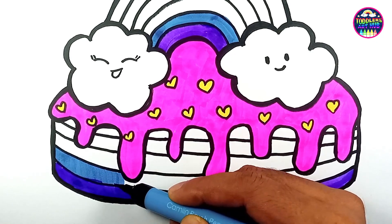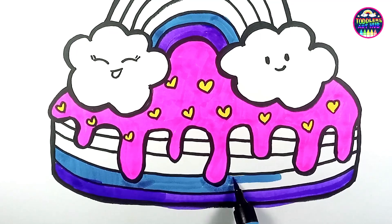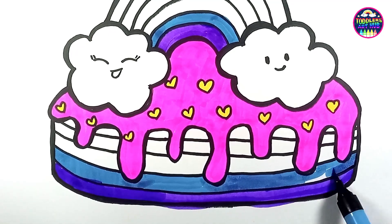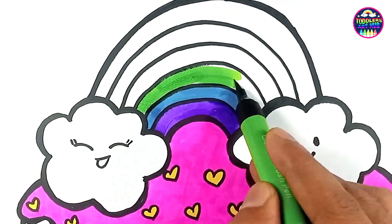Mia's friends and family gathered in their garden to celebrate her special day. When Mia's mom brought out the rainbow birthday cake, everyone gasped in awe. It was a work of art — a cake that seemed to capture the very essence of joy and happiness.